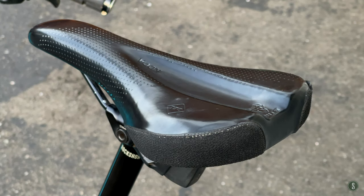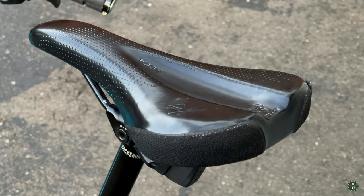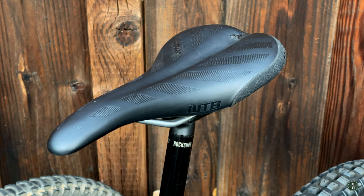The seat is a WTB Coda — no complaints. I usually run the Silverado saddle and switched to the Coda this time because it looked like it had a little more padding, but honestly I don't feel much of a difference. A lot of people say the Silverado is better, but I haven't noticed a difference. The Silverado looks a little cooler — a bit sleeker and thinner — but I don't feel much of a difference riding it.